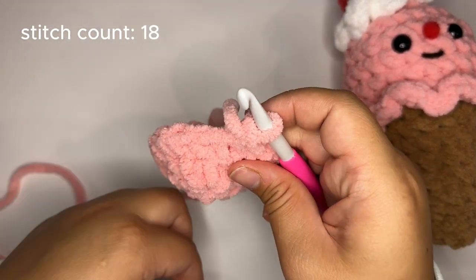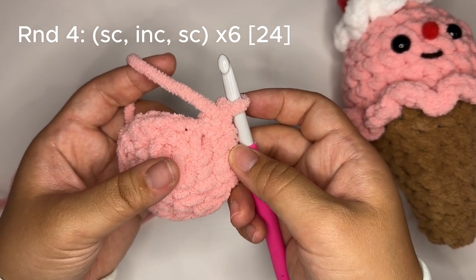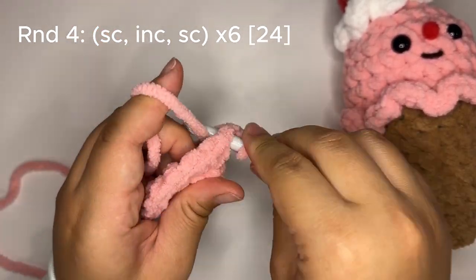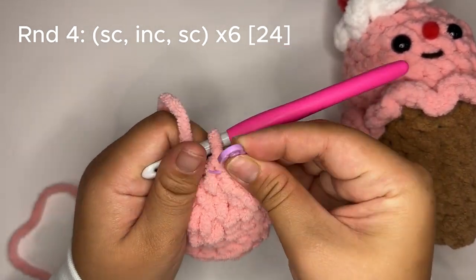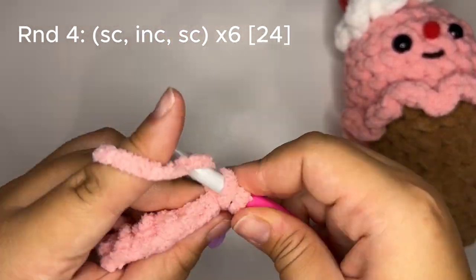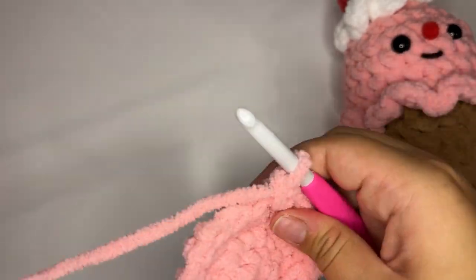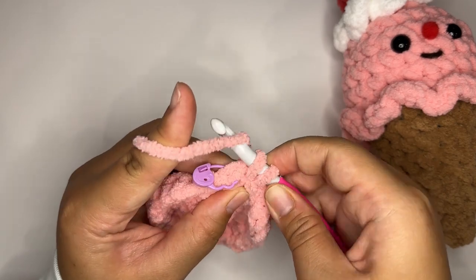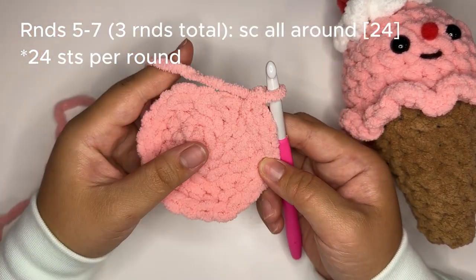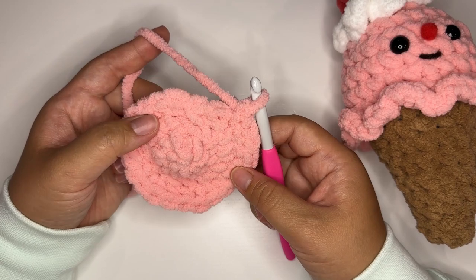Remove the stitch marker. For round four we're going to single crochet, increase, and single crochet in every other stitch — this helps stagger our increases so we don't get that hexagonal boxy shape. Insert your stitch marker, then repeat that sequence all the way around. For rounds five through seven — three rounds total — we're going to single crochet all around for a total of 24 stitches. Go ahead and pause the video and meet me back here once you are finished.